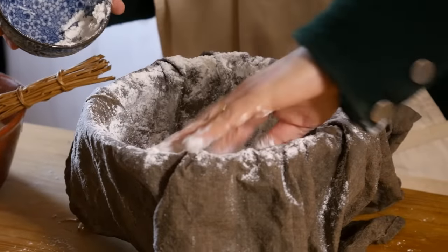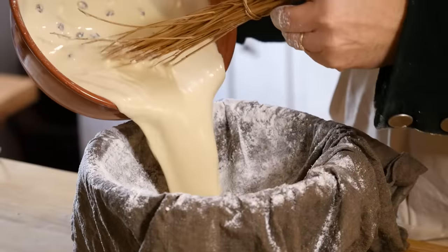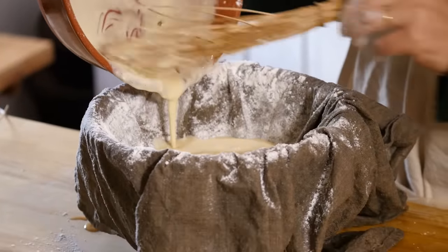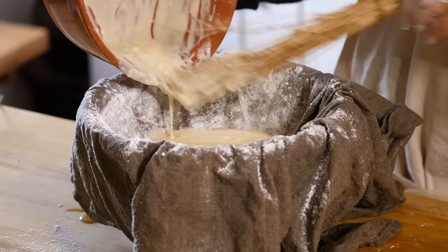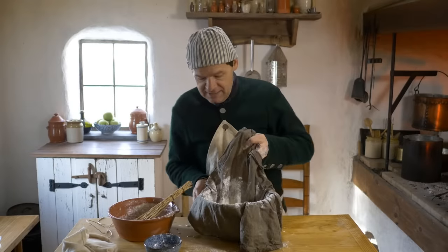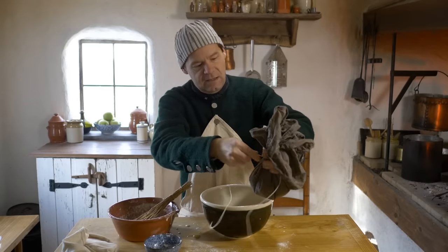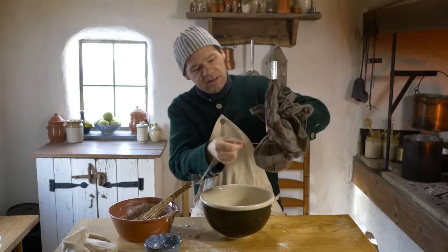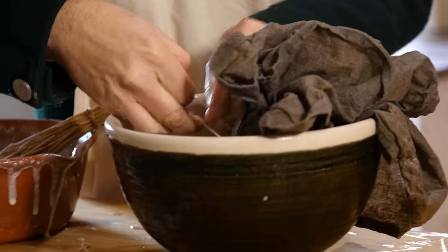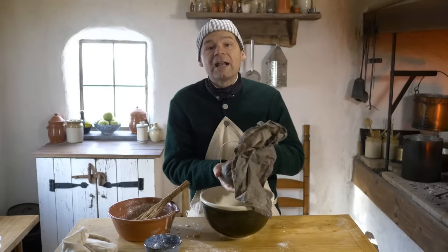If we don't flour the inside, the pudding will be difficult to remove. Now we can pour in our batter. You can see why she calls this a batter pudding, because it's about the thickness of pancake batter. Let's go ahead and tie this up now. We want it to be fairly tight, and we're going to tie it off with a good stout string. This is ready to go in our pot of boiling water.